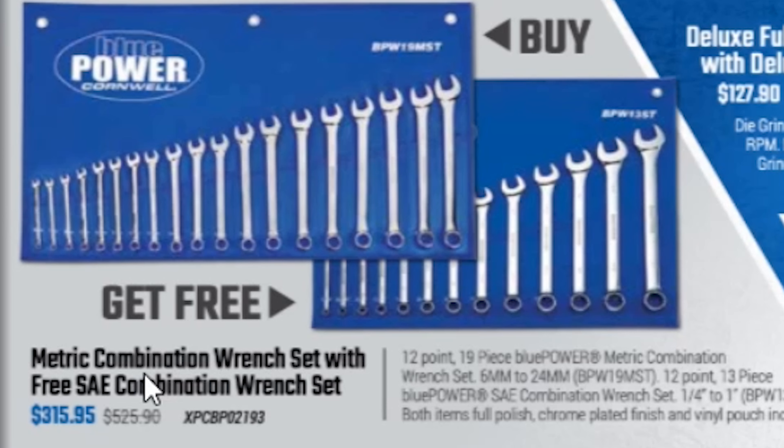Down here, if you buy the metric combination wrench set you get a free standard set. For $315.95 you get a 19-piece blue metric combination wrench set, 6mm to 24mm, plus a 13-piece standard set from quarter inch to an inch. That puts it down to a little over $150 a piece, so that's not too bad a price.